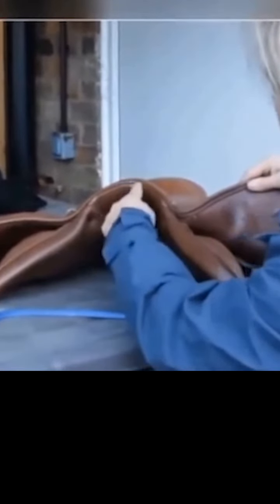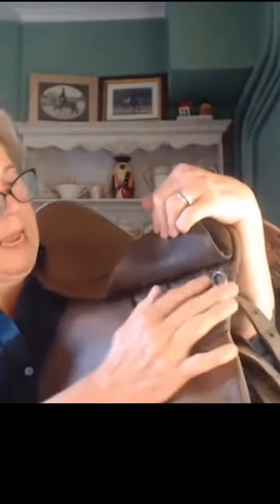You can see it continues down to the tree points, and you can just see the tree point here. They usually fit in a pocket, so you can usually make out where the tree point is.